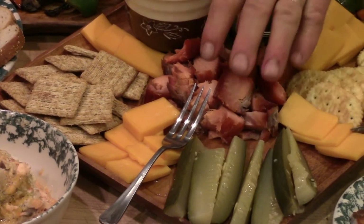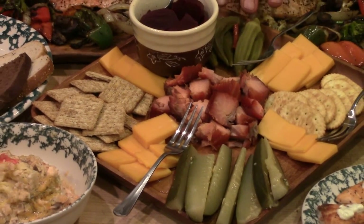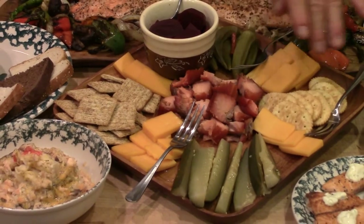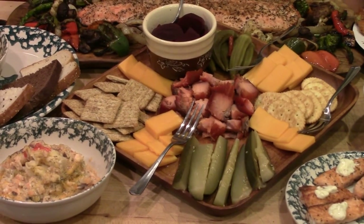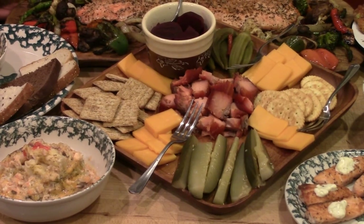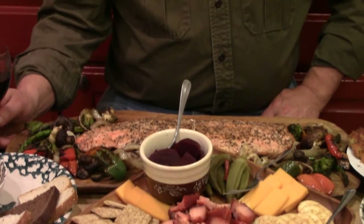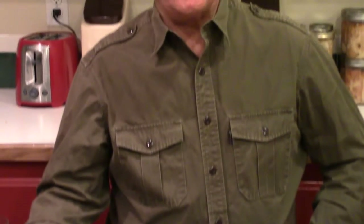We start with our smoked salmon, and in this one we have some of our home pickled beets, pickled okra, our homemade dill pickles, some sharp cheddar cheese, some fancy crackers. Now that can be hors d'oeuvres for a group of people, or that can be dinner for two people, which my wife Penny and I have done many times.